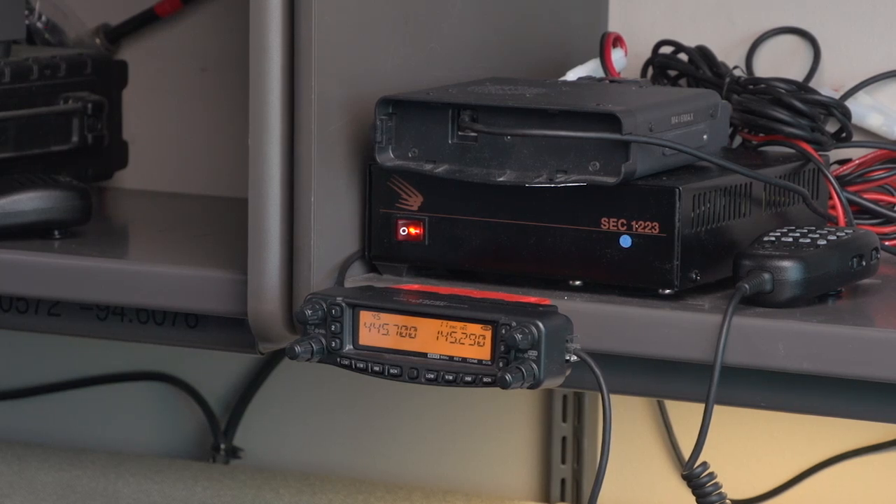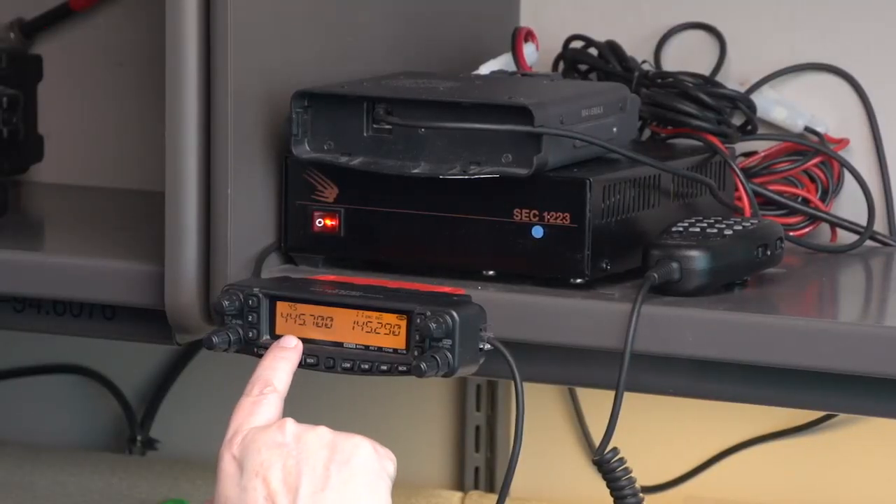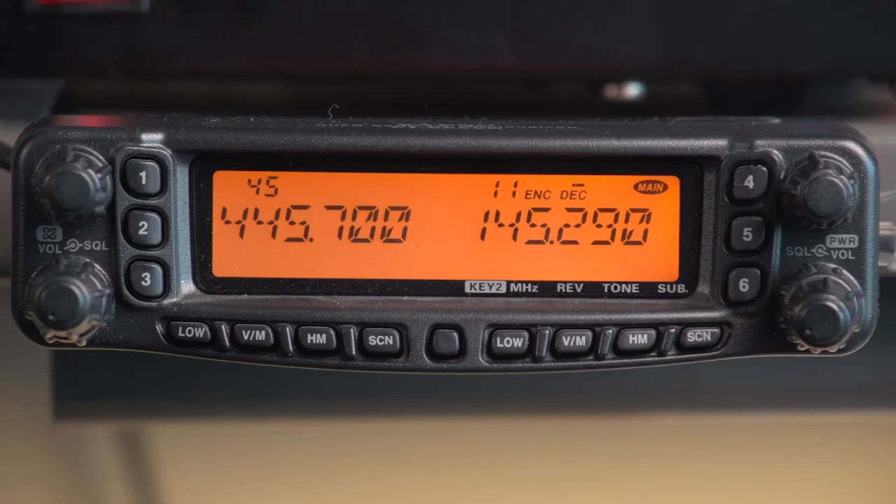If you're not familiar with cross-band repeat, the first thing to determine is what simplex frequency you want to operate on from your handheld to the base radio. In our configuration here, we've picked 445.700 MHz as a simplex frequency, as it's part of the standard band plan for the UHF band. On the right-hand side of the radio, we've picked 145.290, which is one of our local repeaters we want to talk to on a region-wide basis. Once you've picked those, you go to the menus to start the cross-band repeat process.